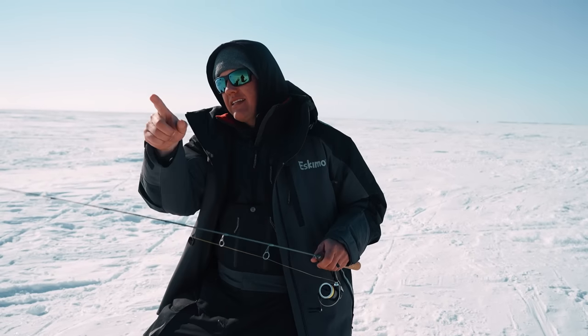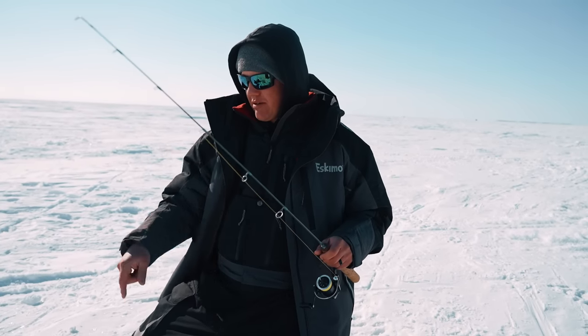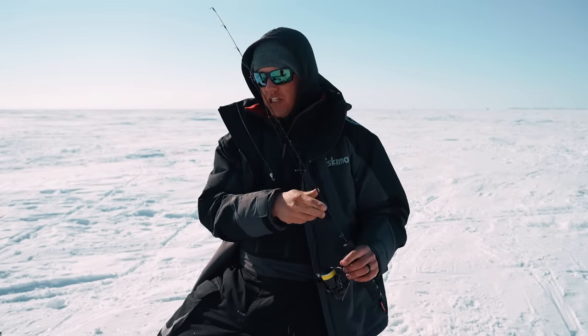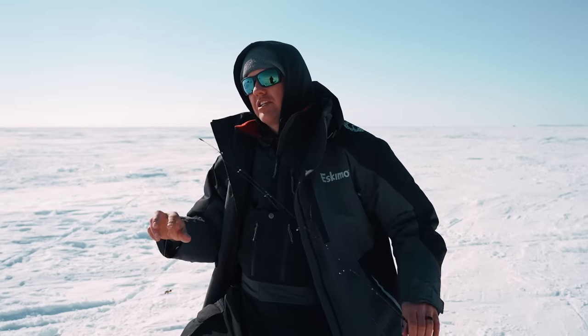That's what I'm doing. I've got a dead stick out there with the live minnow. Keevan's got a rattle bait as well, and this little tungsten here is what did the deed on that perch. Little 5mm tungsten — we're going to keep this ready.